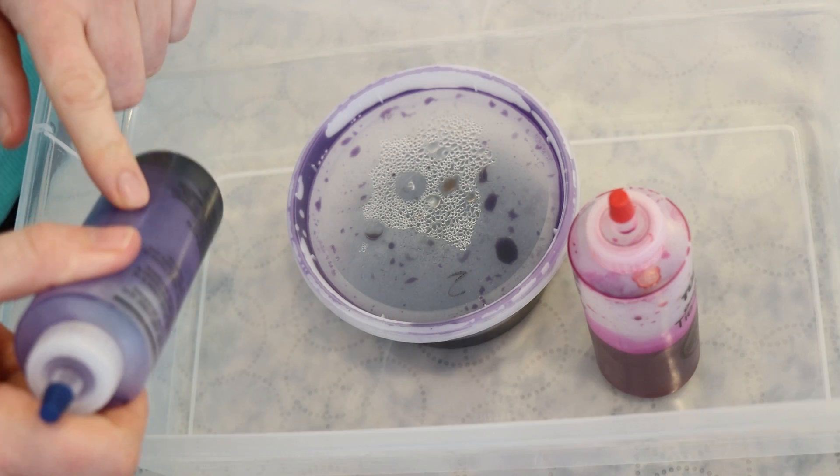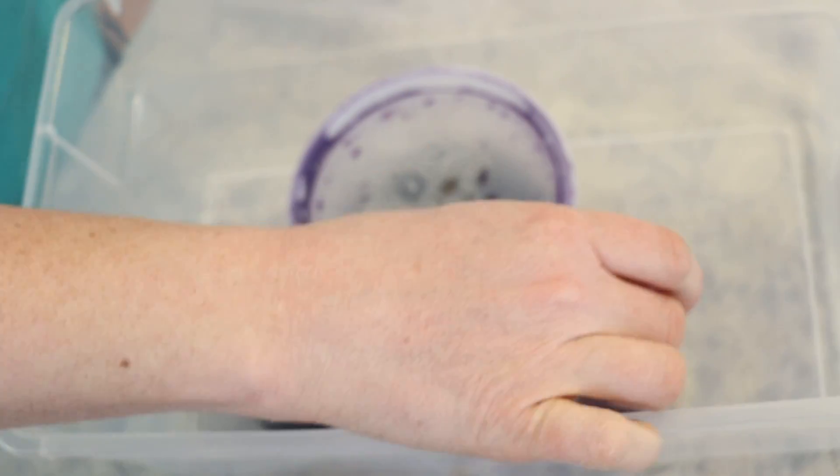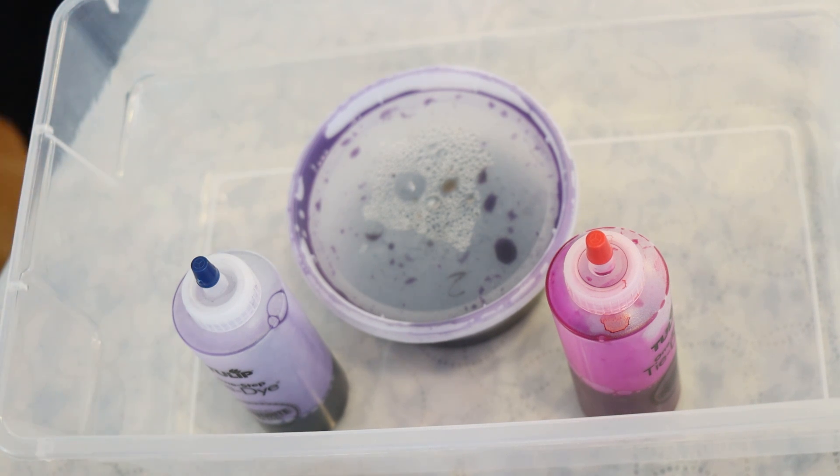I think this might be some midnight blue. I'm pretty sure that this is fluorescent fuchsia and I'm pretty sure that this is electric violet. I might be wrong though — there's a big chance I'm wrong, but we're going to use these colors to create sub colors on some yarn.